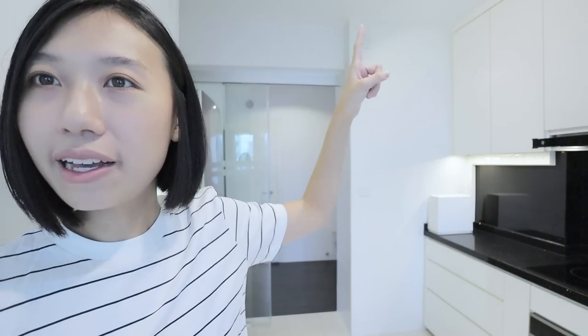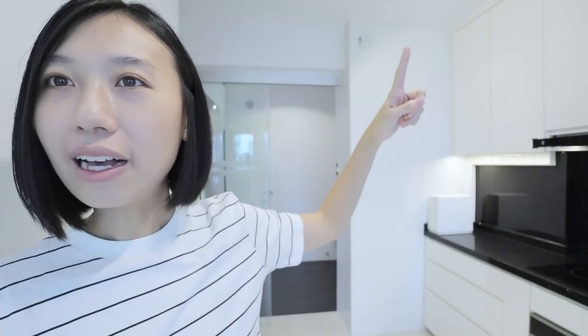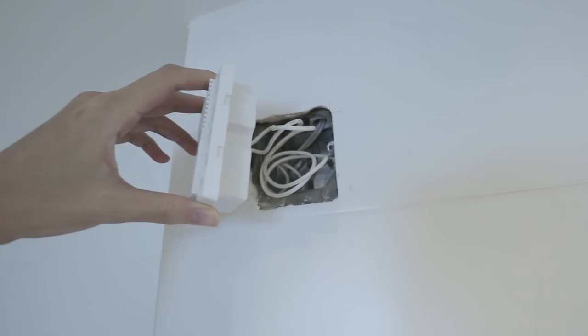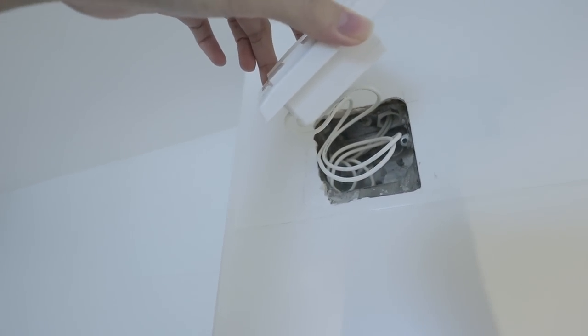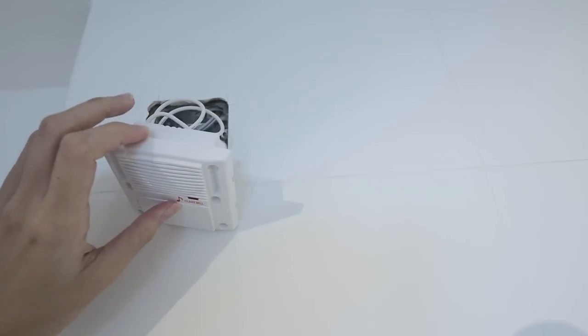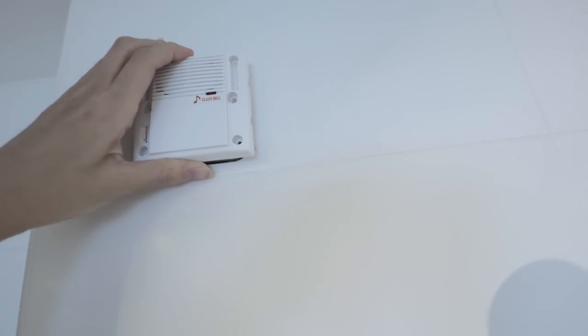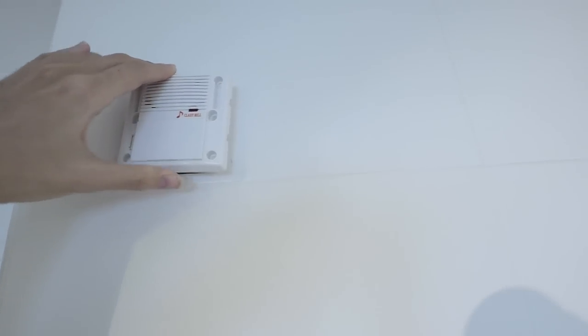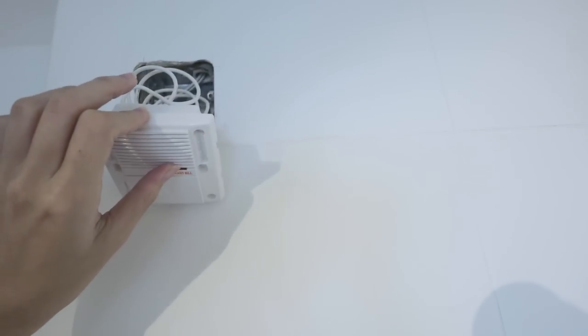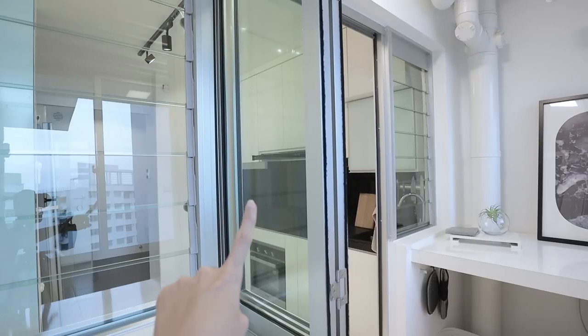For the lights we have track lights. You can see the doorbell there — the first doorbell the electrician installed was fully flushed to the wall so you don't see a casing popping out, and we didn't need to paste anything on the wall; it was fully flushed into the hole that HDB provided. That one broke, and the second one we got needed a casing — we couldn't fit it flush. I'm going to change back to the old model and I might do a video on that, as I think the flush model looks much nicer.